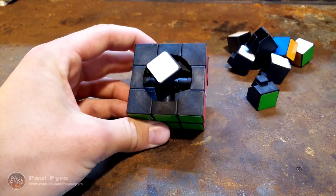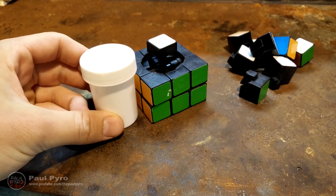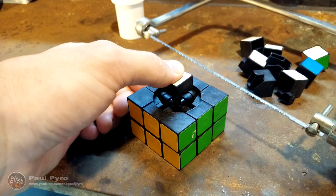Alright, now that you have the top removed — this is all you're going to need to remove for now. The next step is to find a container that's relatively the same height as the Rubik's Cube. If it's not, don't worry, we're actually going to cut it and adjust the height. Now the next step is to hold the center piece down and cut it off.